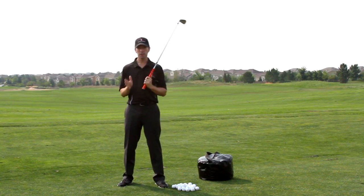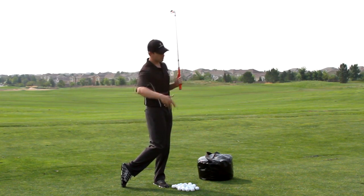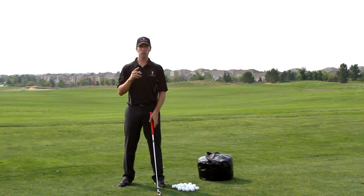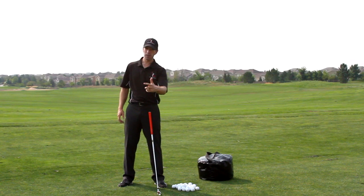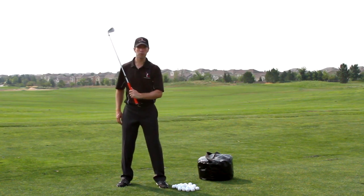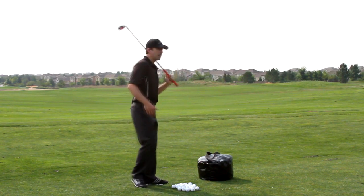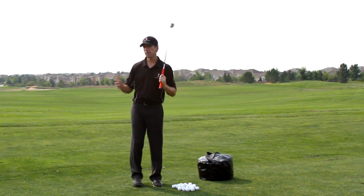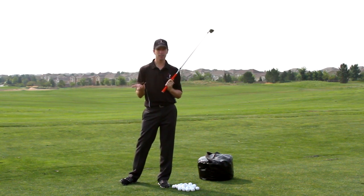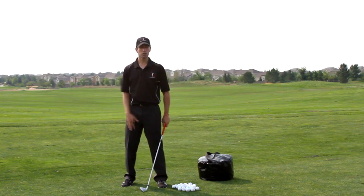Most golfers, especially those who get stuck, add a lot of rotation so the club can never catch up — that's what causes that problem. This drill is critical for those who come over the top, because going down you're not going to rotate, and rotation is what causes most people to come over the top. And for those who spin out and get stuck, this drill is awesome. For over-the-toppers and guys who get stuck, it kills two birds with one stone.